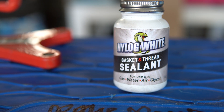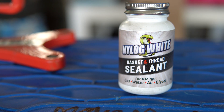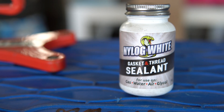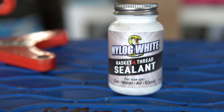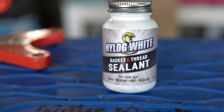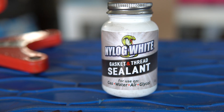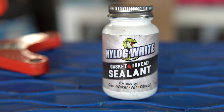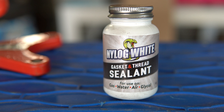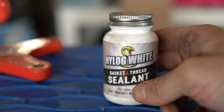Here's the jug of the new Refrigeration Technologies product called Nylog White. I've been using it now for a little over a week and I'm a little bit more than halfway done with the bottle. My first thought is the bottle needs to be a little bit bigger — I need a bigger container. Supposedly they're coming out with bigger packaging, bigger jugs. Refrigeration Technologies, it's coming to a store near you.